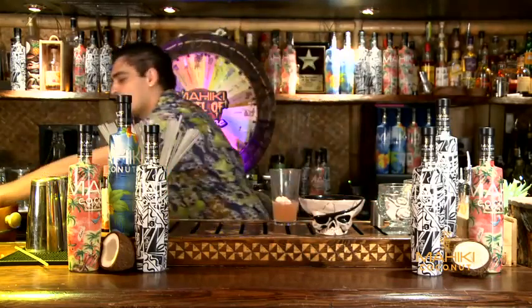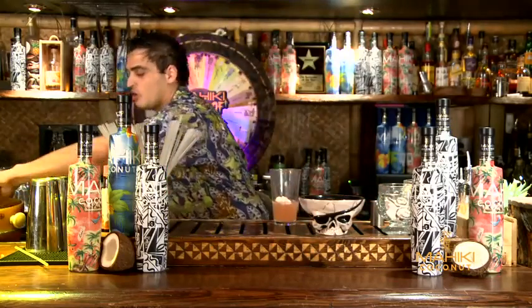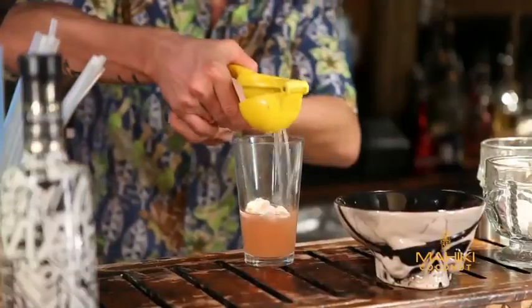So I'm just going to add a little bit of lime juice — sour — so you balance out the drink. 25ml.